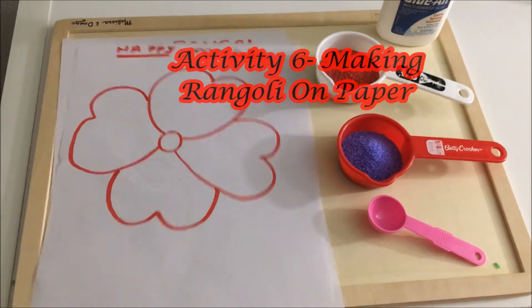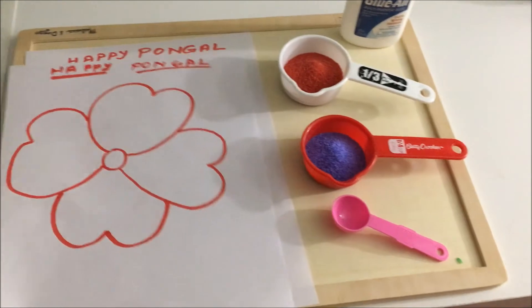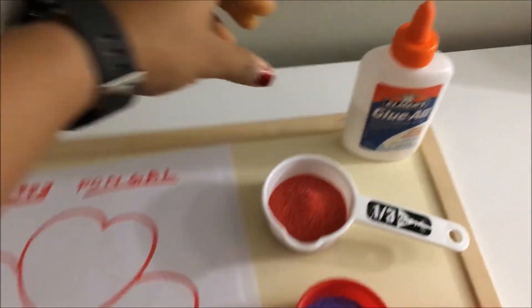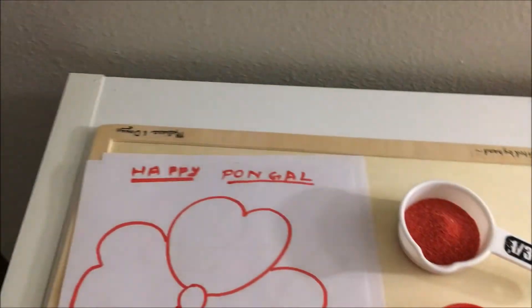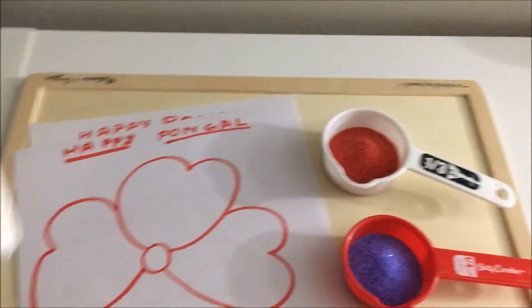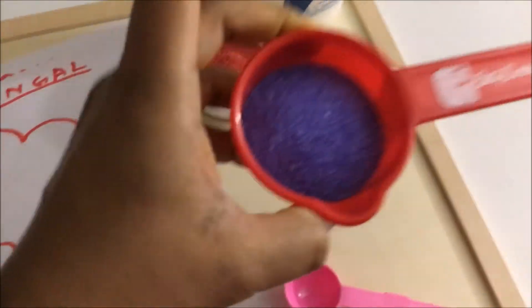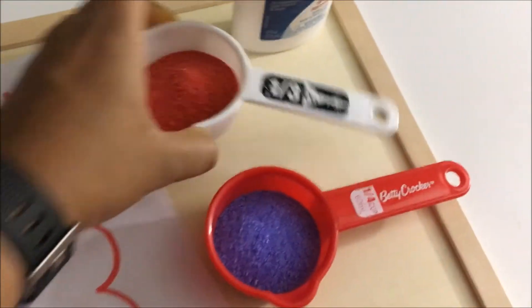Activity number six is making rangoli on paper. For this I have made some patterns on paper, and then I have glue here which we need to put on the design and then just sprinkle rangoli powder on top and make some fun rangoli designs.